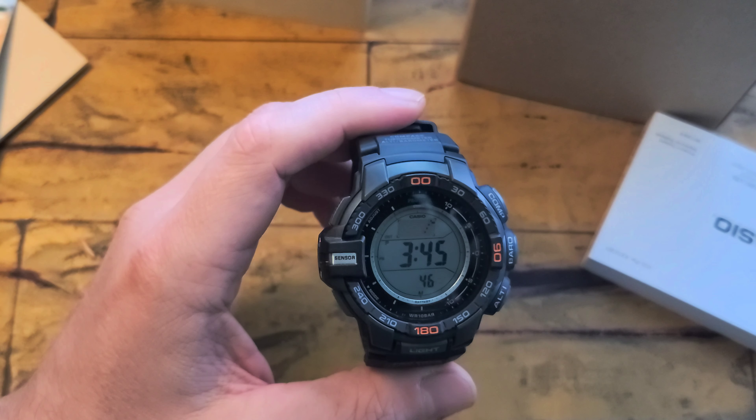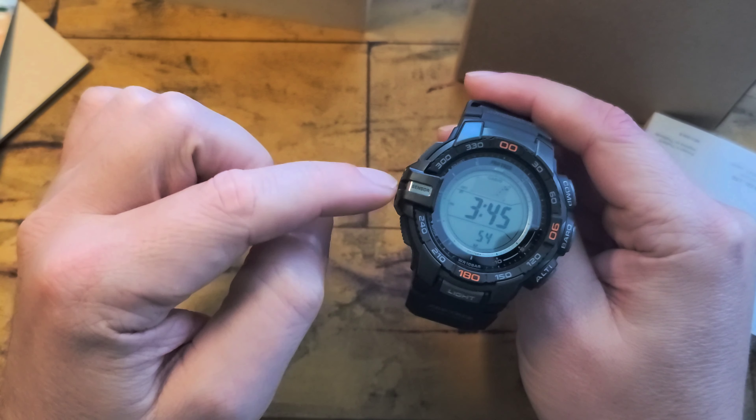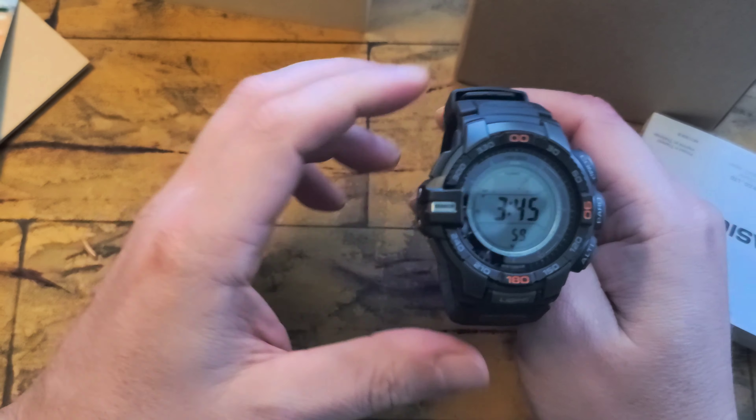I just didn't quite see a benefit in it. It's not like this is a mechanical watch that loses 10 or 30 seconds a day — these are pretty good timekeepers already. So once every six months or once a year, you can just manually adjust it if you need to. Otherwise it has the ABC sensors, it's solar, which is the main thing I wanted, and it does not have the rotating bezel.